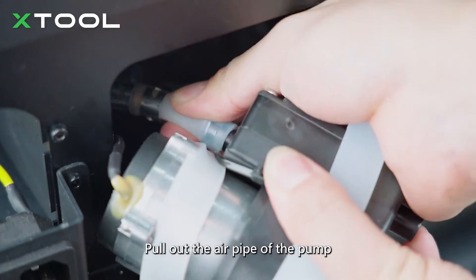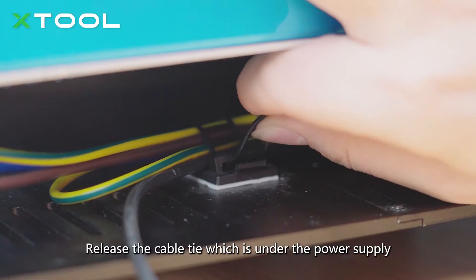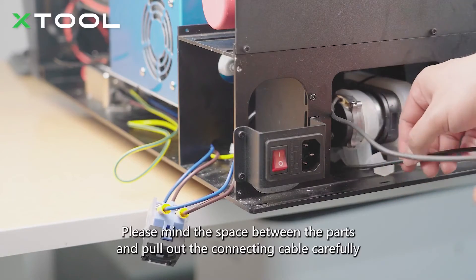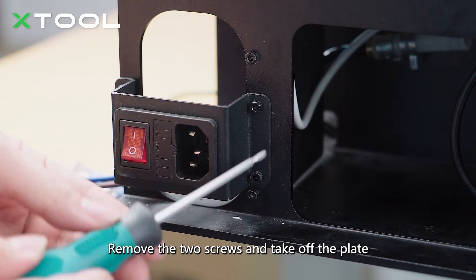Pull out the air pipe of the pump. Release the cable tie which is under the power supply, then carefully pull out the connecting cable, minding the space between the parts. Remove the two screws and take off the plate.